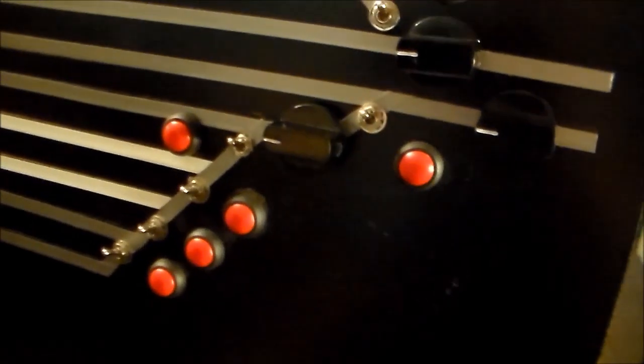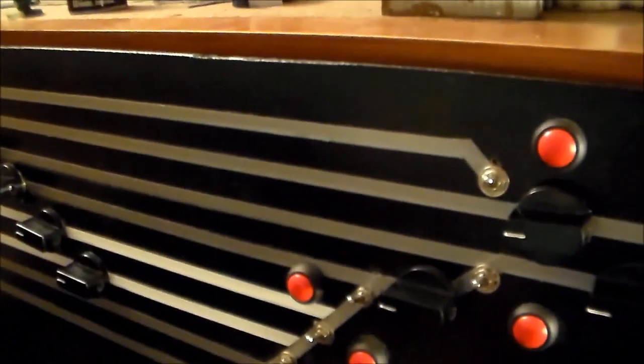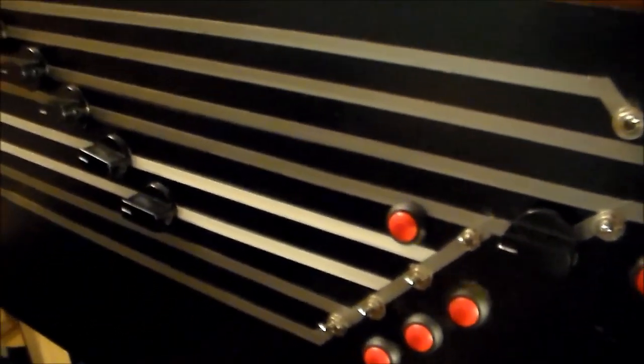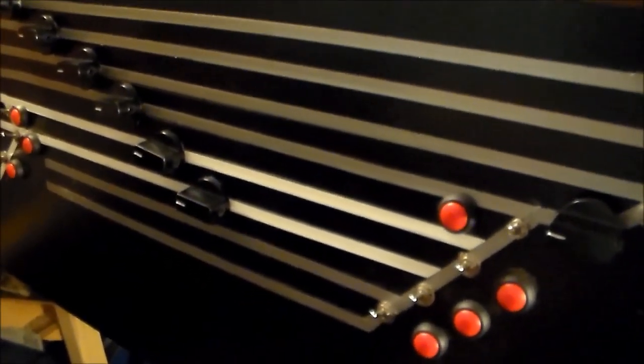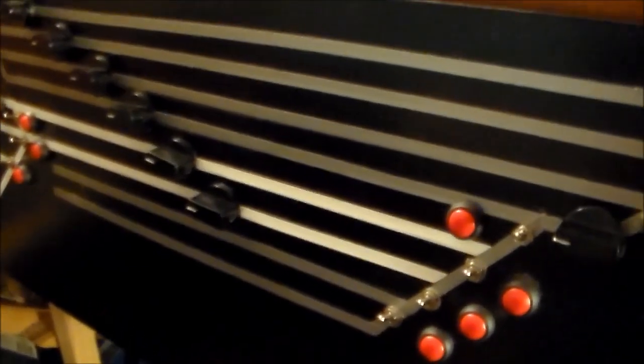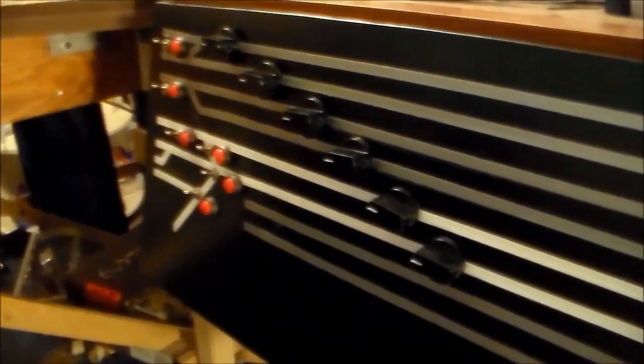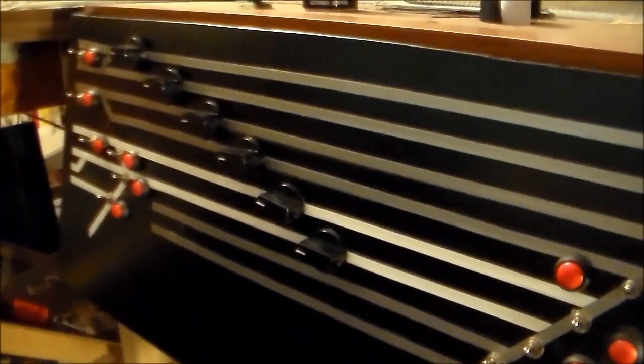My next few sections are going to show you how to build the frame — or what I did to build the frame. This is all what I do; you can do whatever you want. I'll show you the switches and the tools and stuff like that. Like I said, I won't go over how to solder because there are plenty of videos out there on that. But I'll show you basically how everything else I've done is going to work, because there are no videos out there on this.